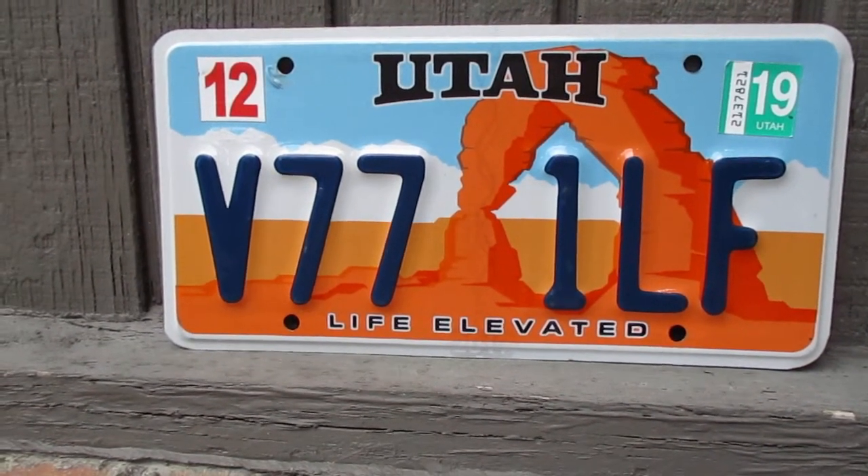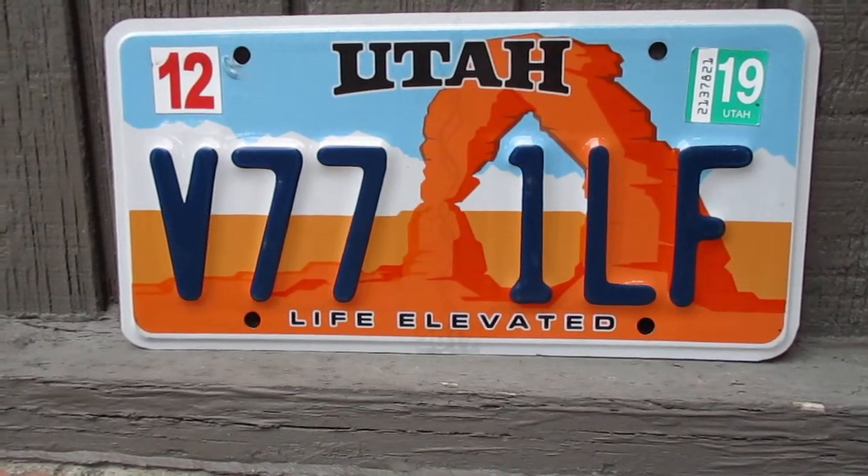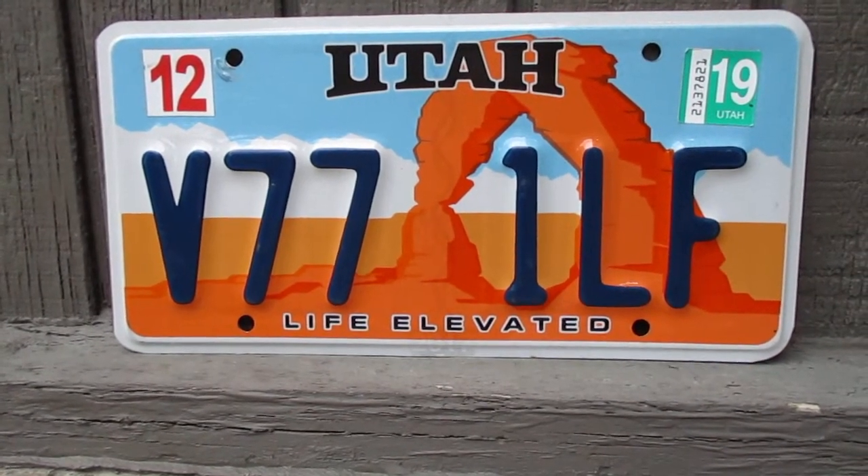That's the Utah Life Elevated License Plate. Thanks so much for watching — be sure to hit that subscribe button if you haven't done so already, and as always, have a great rest of your day.